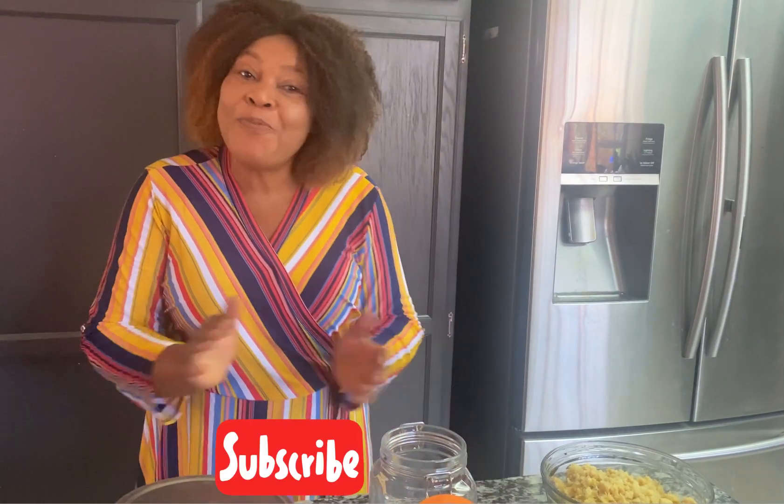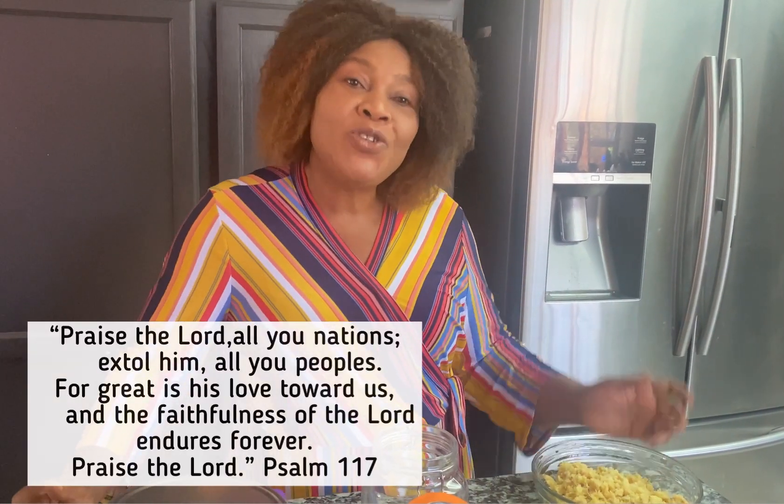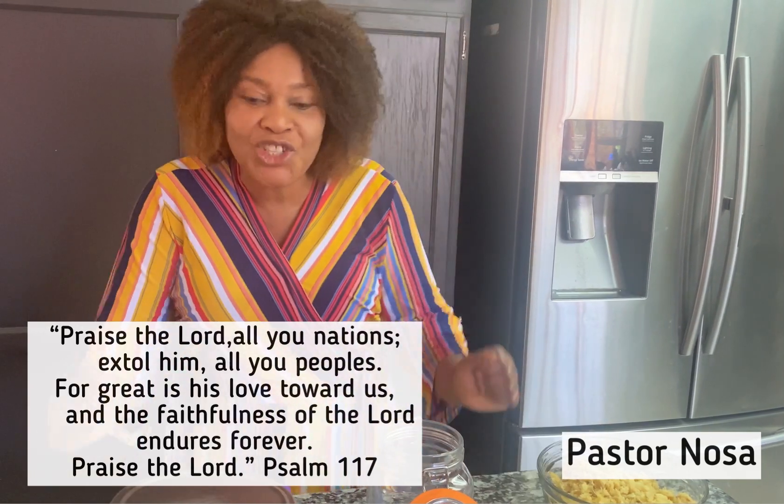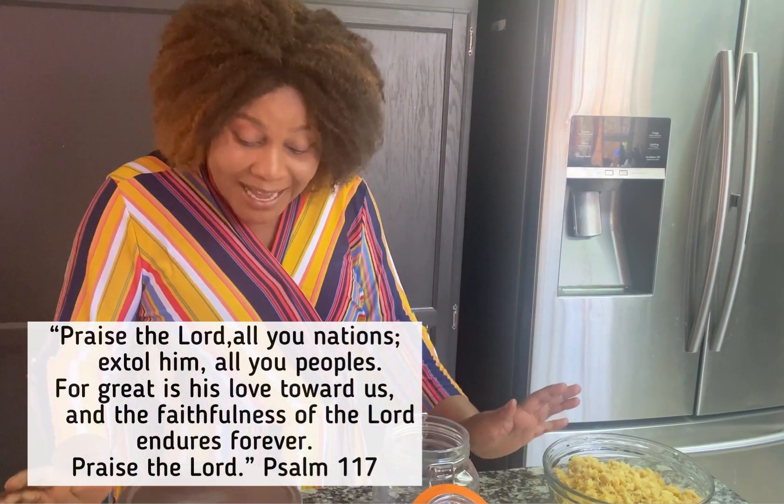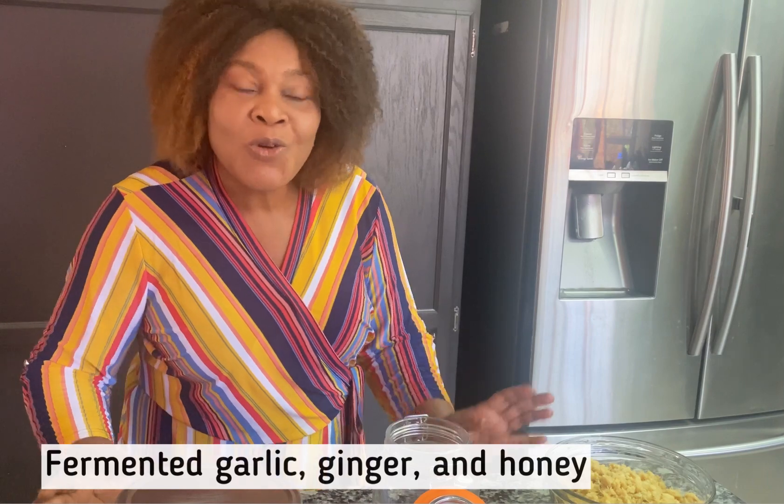Praise the Lord, my beloved people all over the world, welcome to the Word of God Garden and More. Today I'm going to be teaching us how to make fermented garlic, ginger, and honey. We're going to infuse them together and leave them for two to six weeks in a dark place. It has a lot of health benefits because our food is our medicine. God bless you, so let's begin.